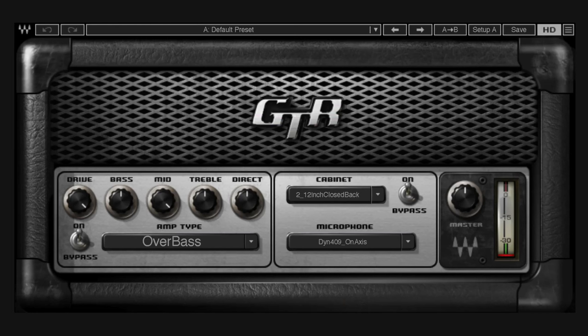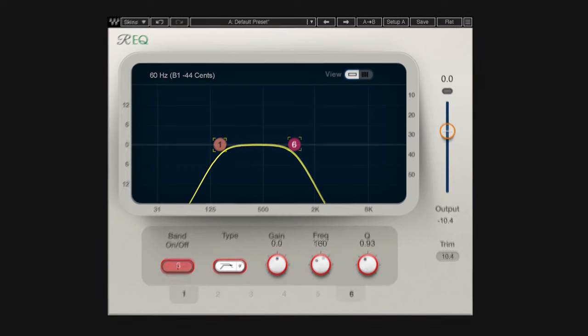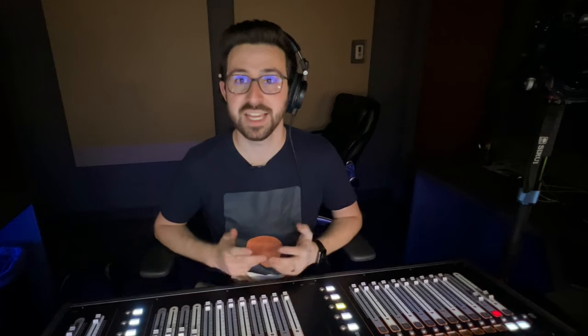In this instance I'm using Waves, but you don't necessarily have to — a lot of consoles have built-in guitar amp simulators that should work for this. I'm running the parallel channel into a Waves GTR plugin, using the Over Bass amp type with the drive turned all the way up, the mid-range turned all the way up, and I messed around with the cabinet and microphone settings until I found one I liked. After running the bass through the guitar amp simulator, I put an EQ after it with a high-pass filter at 160Hz and a low-pass filter around 1.15kHz.